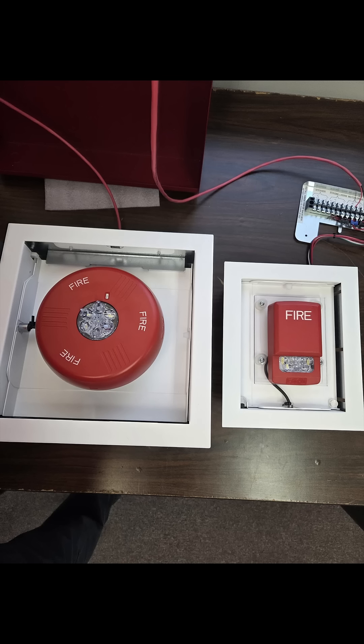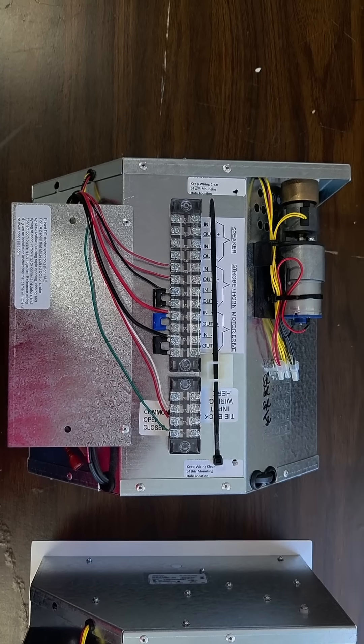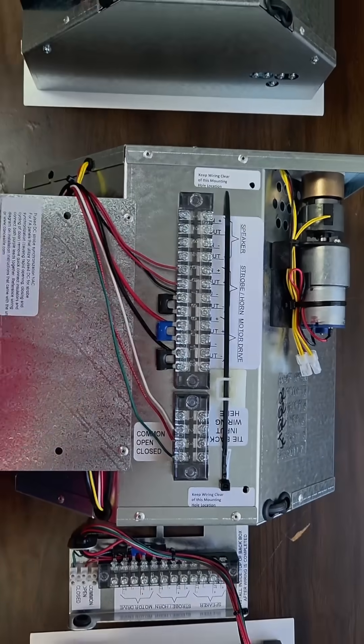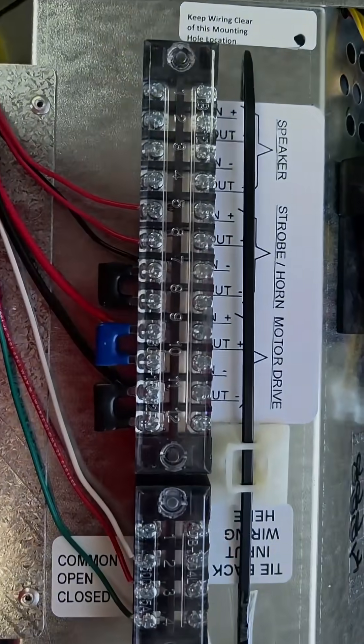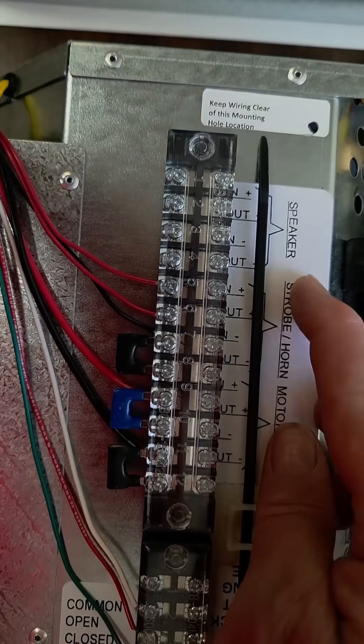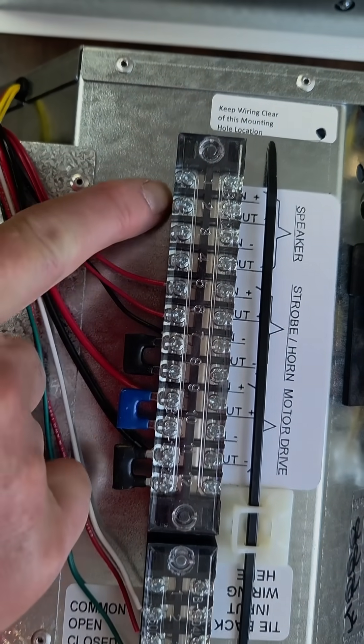We have a few devices that we can test out in our lab. This is looking at the back side of the devices. That's our horn strobe. Here's our strobe only. Notice they use the same terminal boards on all the devices, so if you don't have a speaker there'll be no wires landed on this side.